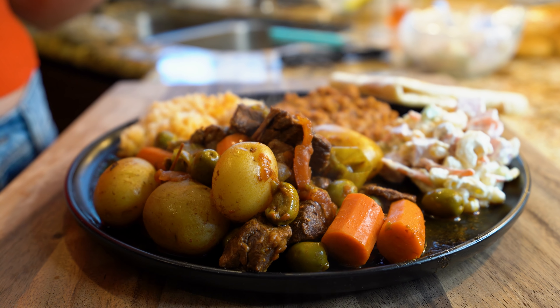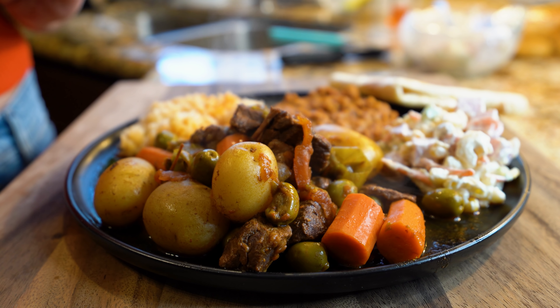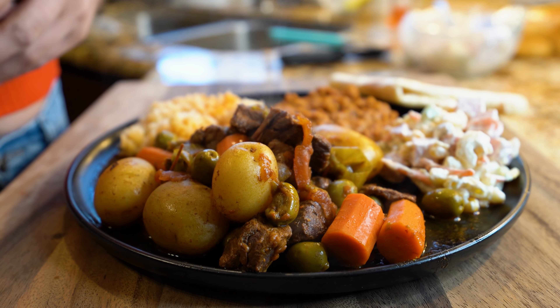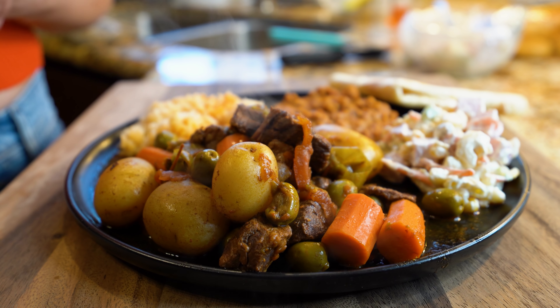Once we are ready to serve, this is what it looks like. Let me tell you it smells delicious. I'm serving it with some rice, some puerco beans, and cold salad. You can also serve it with tortillas or with chips. And now for the best part — the taste test. This plate reminds me so much of the quinceañeras from back in the day. This was like your party plate.